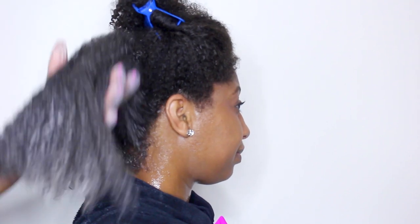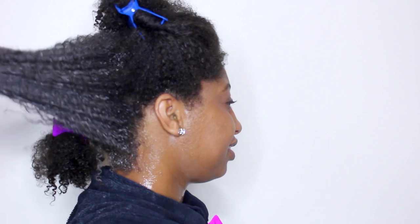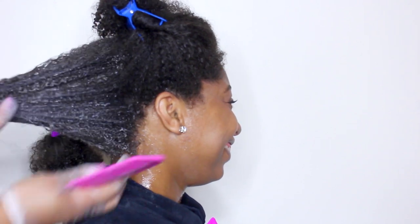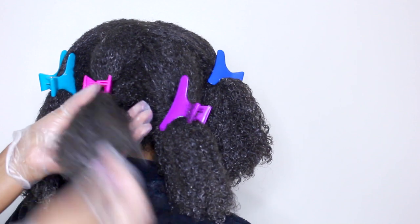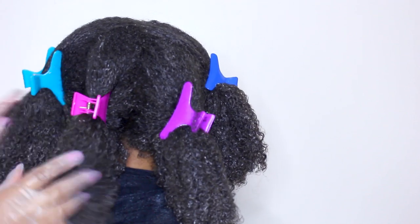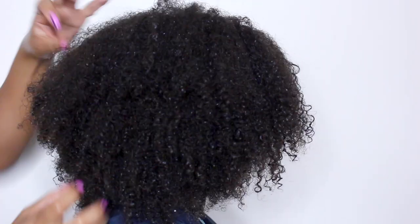A steamer is a steamer is a steamer — they all do the same thing, they make steam. If you're interested in having one, and if you're interested in healthy curls, you should be. Just google hooded hair steamer or visit your local beauty supply to find one. After steaming, Courtney's curls are defined with lots of beautiful shrinkage and they are super hydrated and soft. We are ready to prep this hair for blow drying.